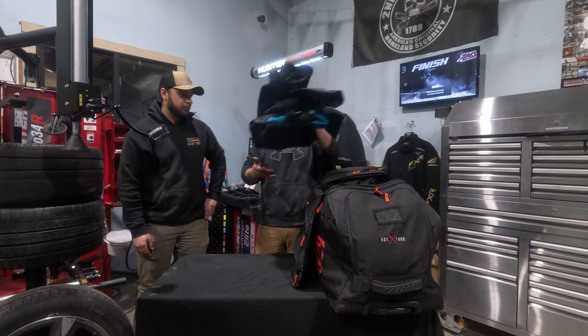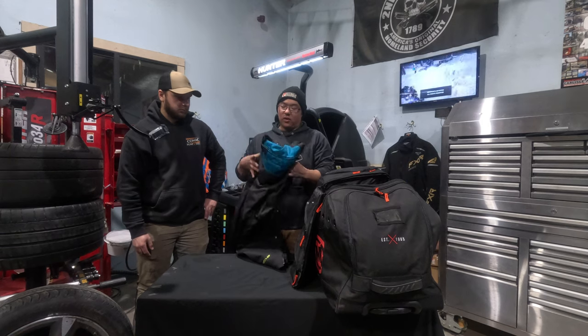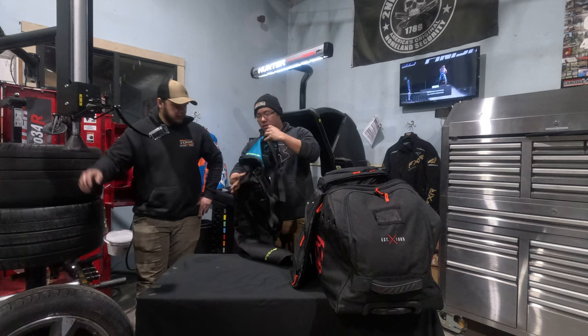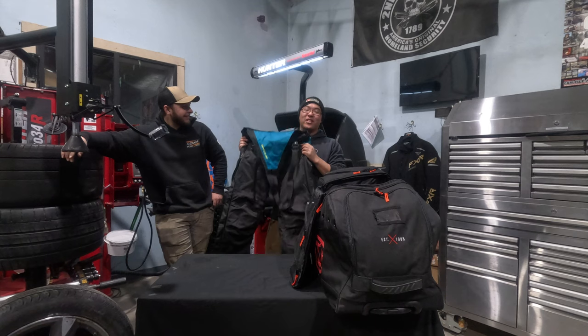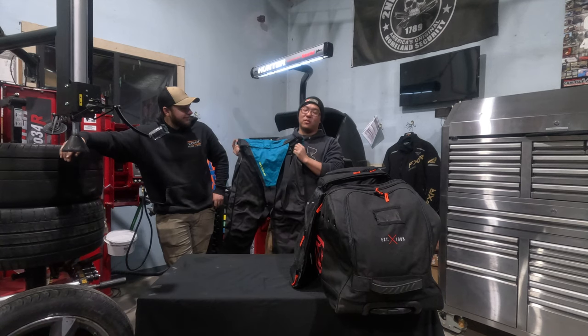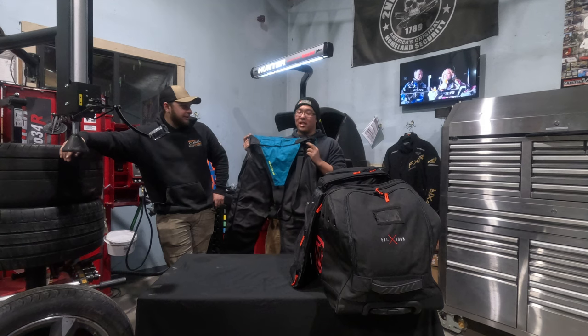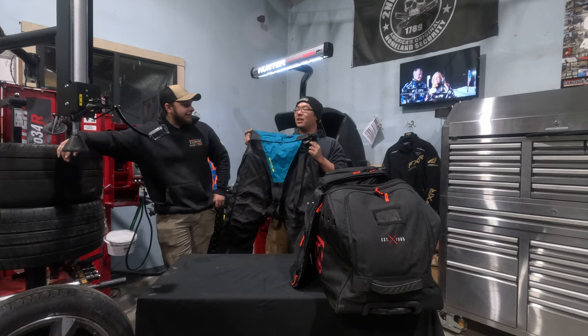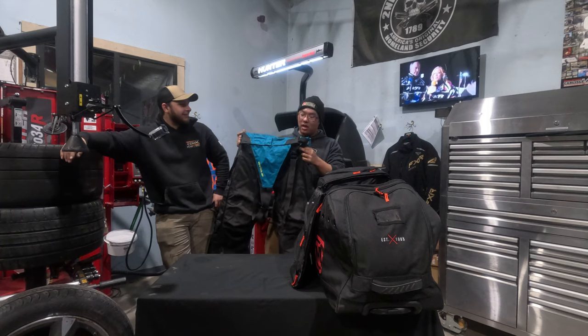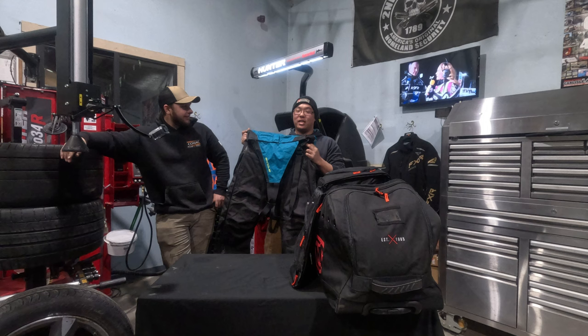Moving down to the pants — these are the Arctiva Lat 48. These pants — I hate them. I have to have a friend help me get the pant legs over my boots every morning and get them zipped. They're terrible. It's degrading. This is something I'm going to upgrade next season, absolutely no questions asked.